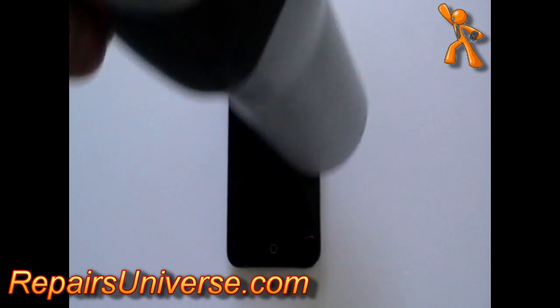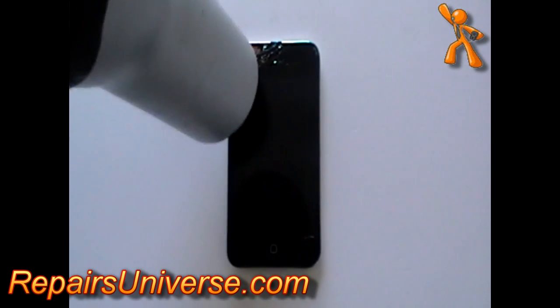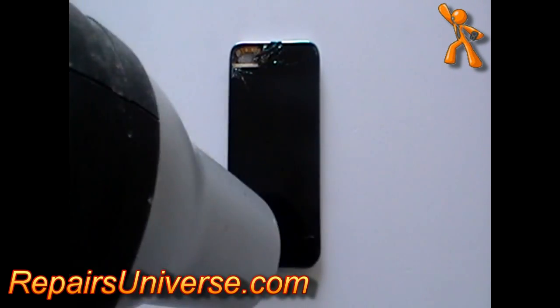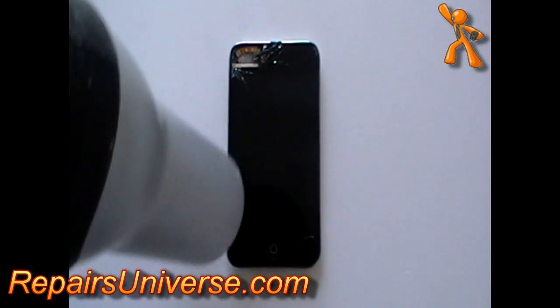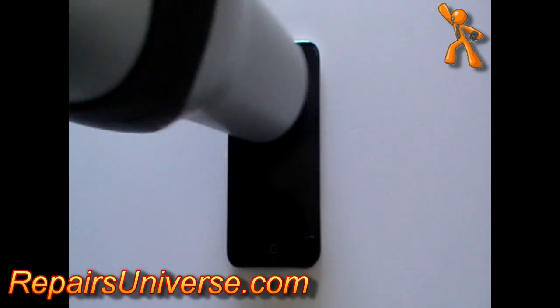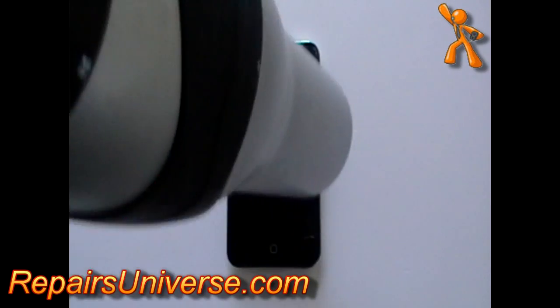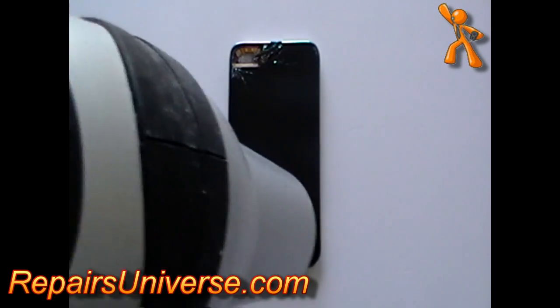The first thing you need to do is use a hot hair dryer or a heat gun to heat the glass to warm the adhesive so you can remove the front glass screen. Heat all the edges, as this is where the screen is stuck to the rest of the iPod.